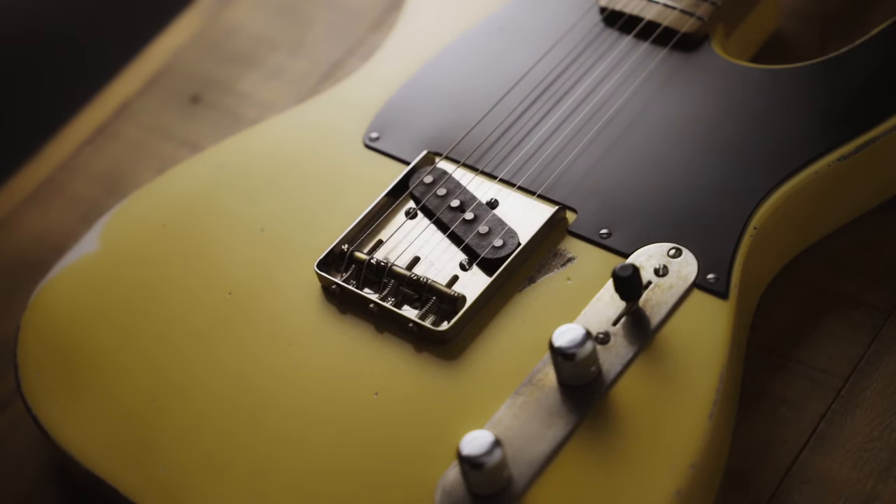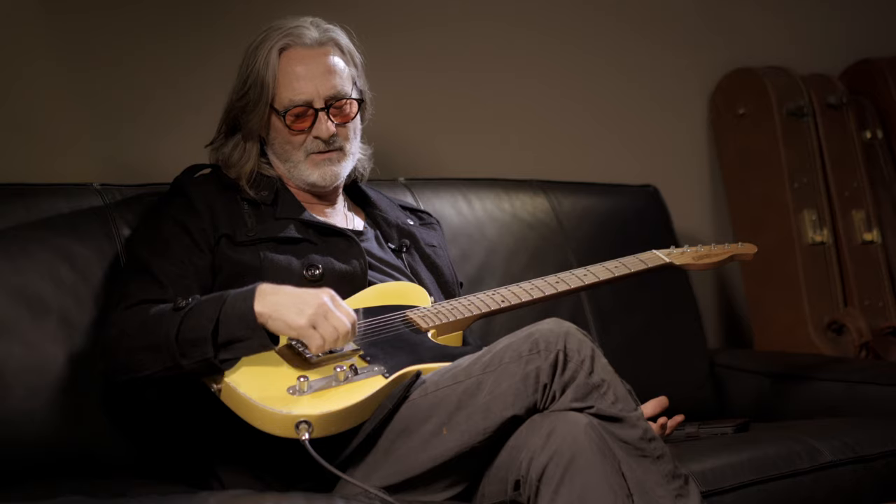I didn't really need two pickups. I've never been the super funky Earth, Wind & Fire, have-to-have-that-Telecaster-sound-all-the-time kind of player. When I'm playing my own music, most of the melodies are my solo sound, my overdriven sound. So I don't really need that sound so much.